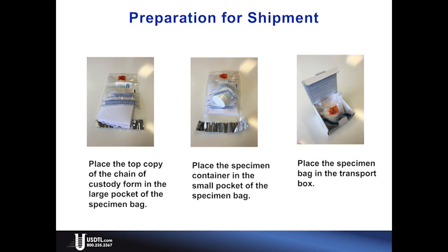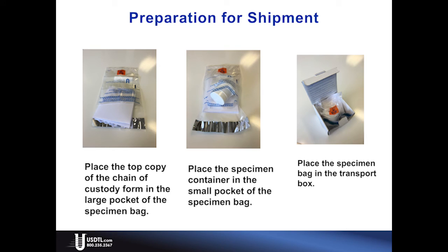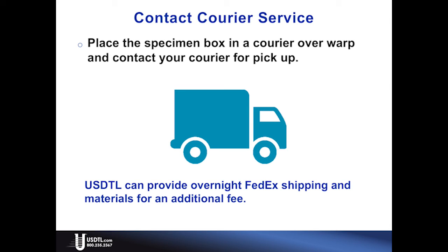Once again, verify that all information has been completed on the chain of custody form and that the tamper-evident barcode seal is intact. Place the top copy of the chain of custody form in the large pocket of the specimen bag, and place the specimen container in the small pocket of the specimen bag. The remaining copies of the form can be retained and distributed at your facility's discretion. Place the specimen bag in the transport box, then place the specimen box in a courier overwrap and contact your courier for pickup.